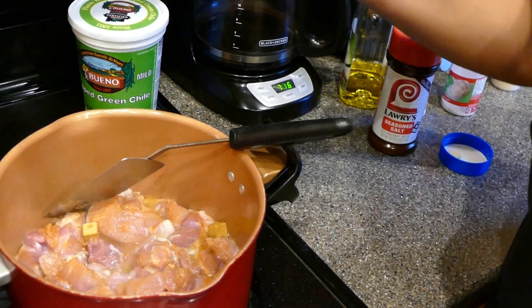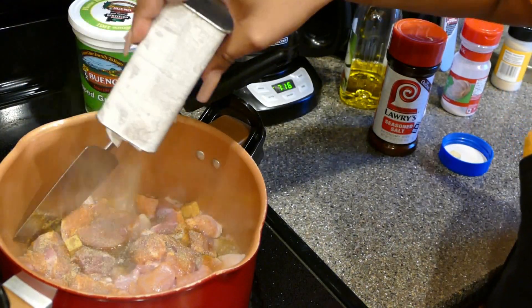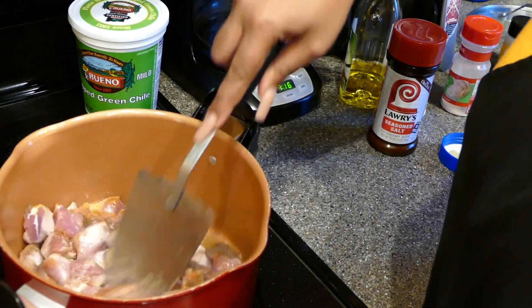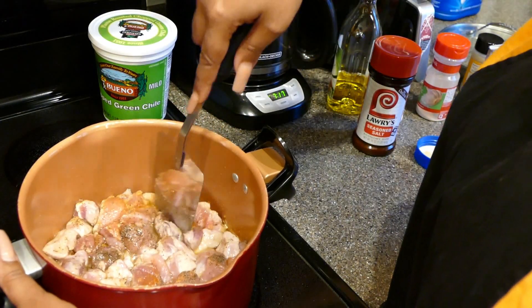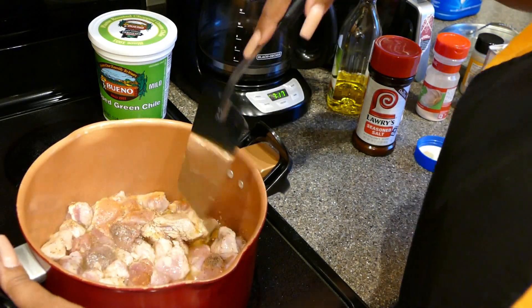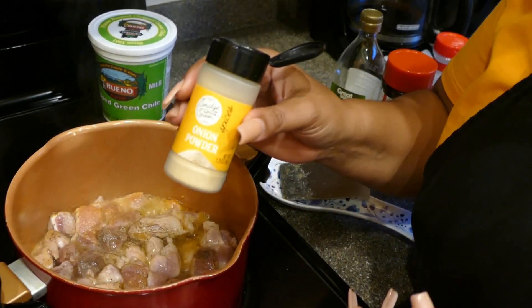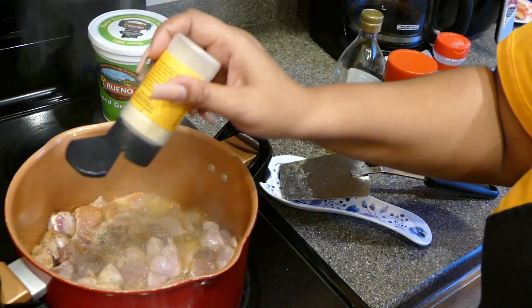At this point, add one teaspoon of black pepper. My recipes are pretty much to taste, so if you like more pepper just add a little more. Then add one teaspoon of onion powder. Let that get browned up — you're still at about medium-high heat.